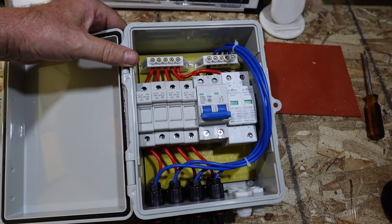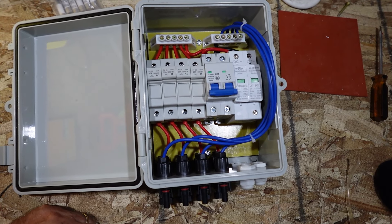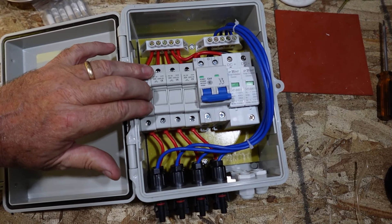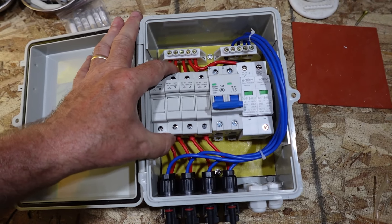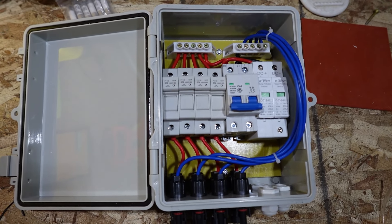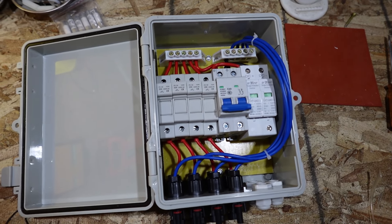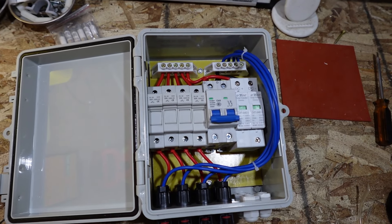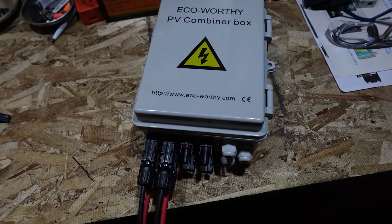Let's go ahead and set this up in a mock scenario. We'll wire it up in parallel, which is really straightforward, and we'll also do it in series. When doing it in series I'll show you how to pop out the fuse holders, breakers, and surge protector — they're all DIN rail mounted, so it's pretty straightforward. That way if you wanted to put in some terminal blocks or do something a little different, you could definitely do it.